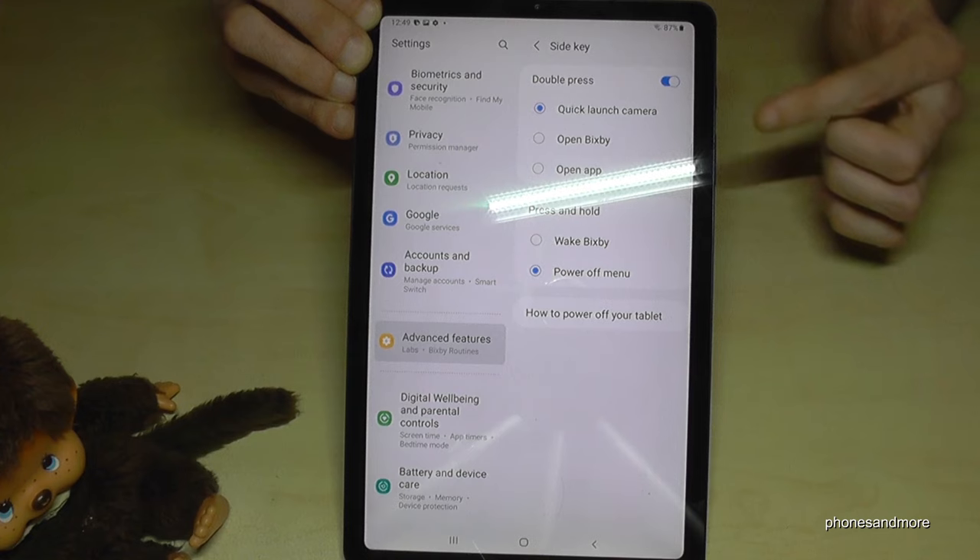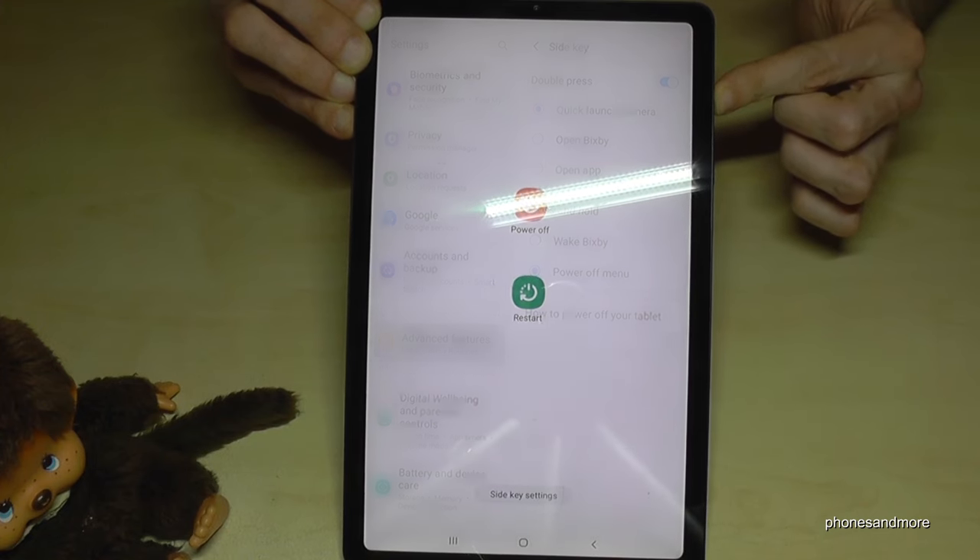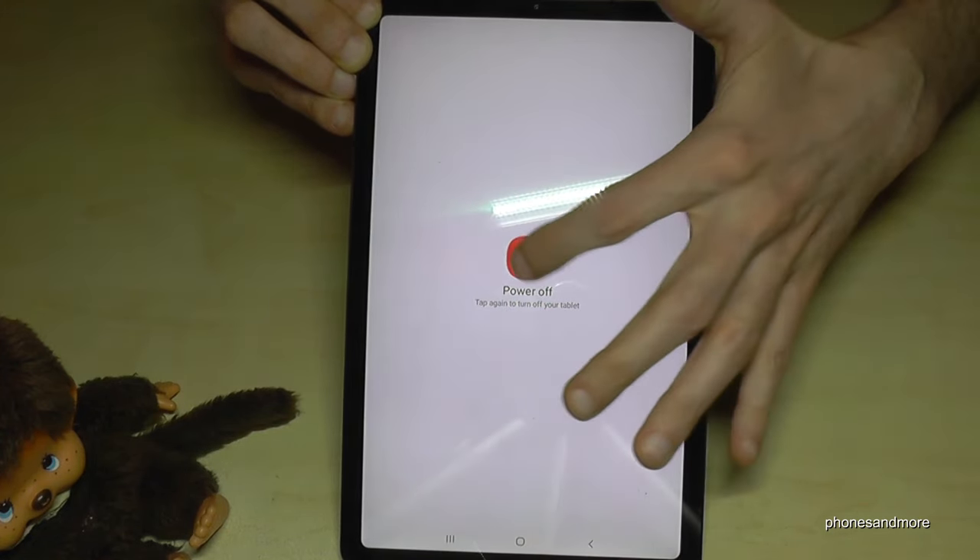Now if I long press the power button, I get the power off menu directly. Just tap here and tap here — that's it.